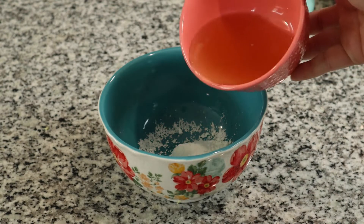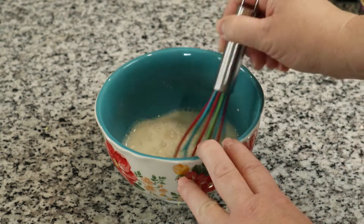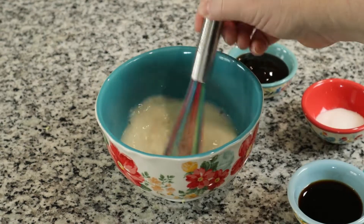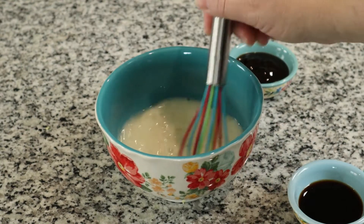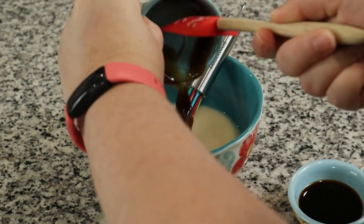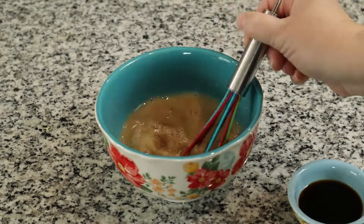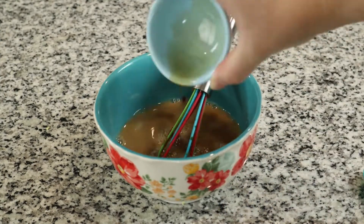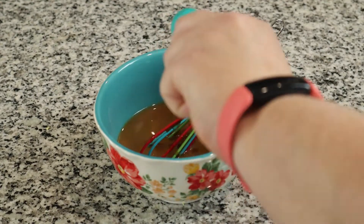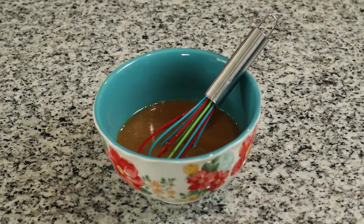In a bowl, we are going to mix together one tablespoon of cornstarch along with half a cup of chicken broth. Then we are going to add one tablespoon of sugar, three tablespoons of oyster sauce, along with two tablespoons of soy sauce, and one teaspoon of sesame oil. Mix that together really well and set it to the side.